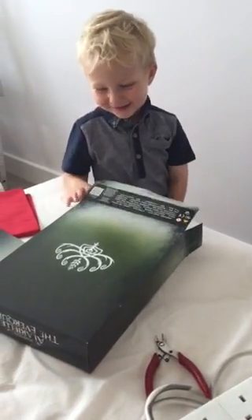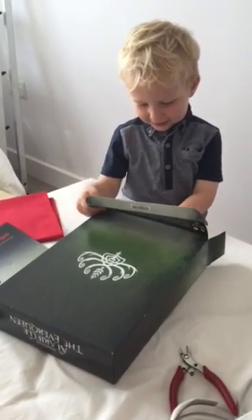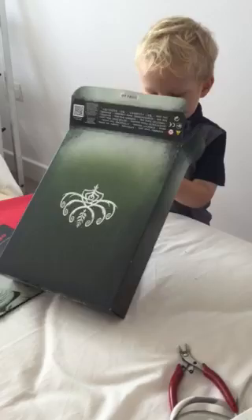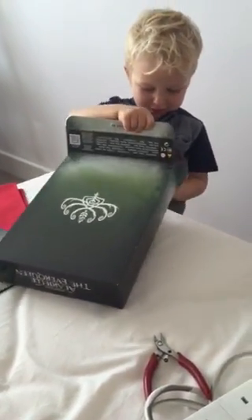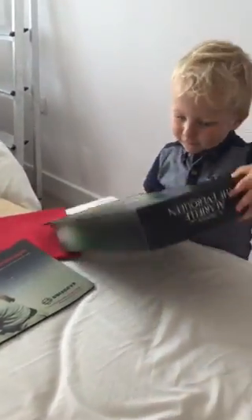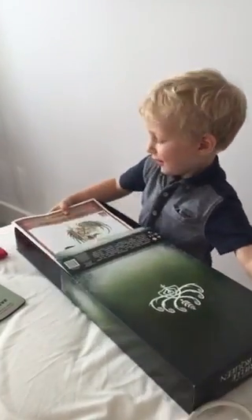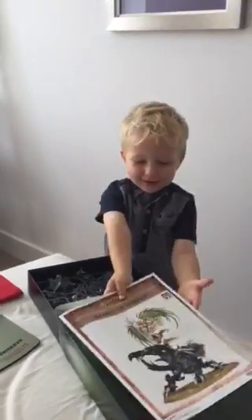Do you want to see what's in here? Ok then, so what's in there? Is it not coming out? So what have we got? A story! A story, yeah.